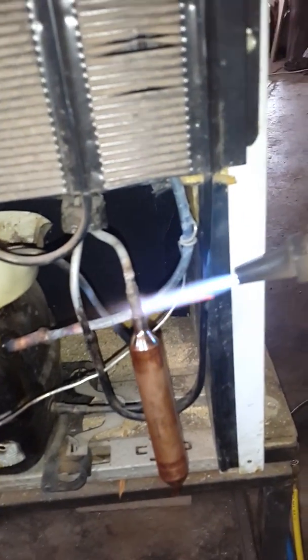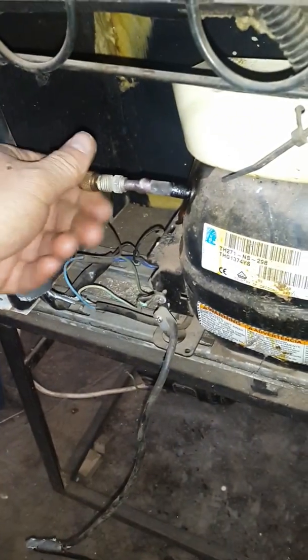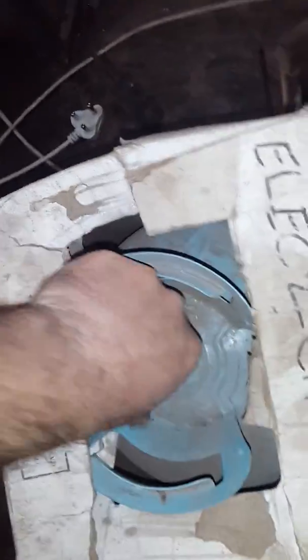I've decided to not only replace the valve but also fit a new dryer — a 15-gram unit. Just heating it up quickly, then inserting the new valve. The new dryer's capillary tube is connected. Before we spend too much time and effort, first thing we want to do is hook up our lines. I ran a bit of gas through it just to make sure the pipes were open.